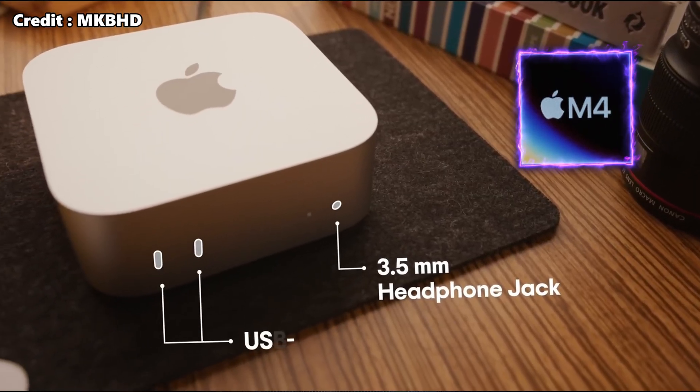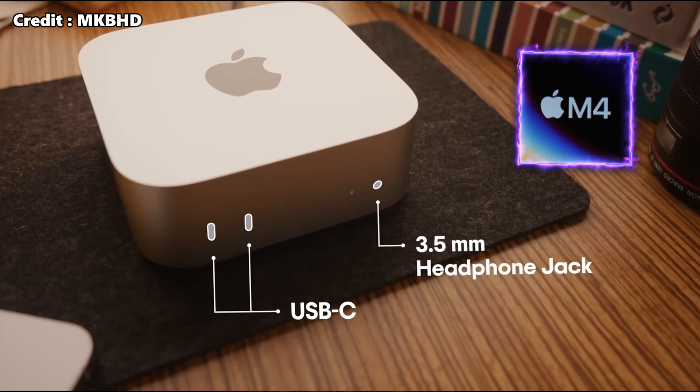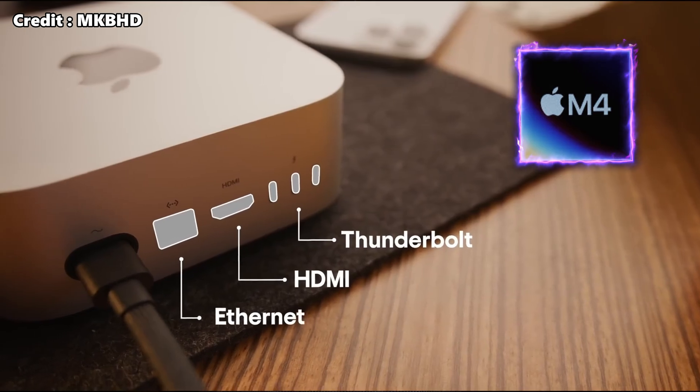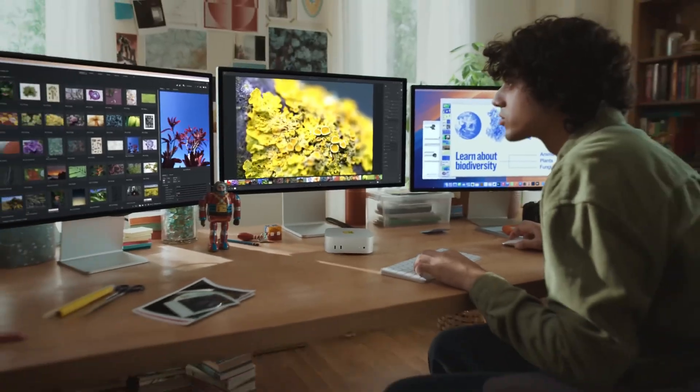The M4 Mac Mini has many connectivity options. There are two USB-C ports, a 3.5mm headphone jack, three Thunderbolt 4 ports, one HDMI port, and one Gigabit Ethernet port. You can easily connect multiple displays.